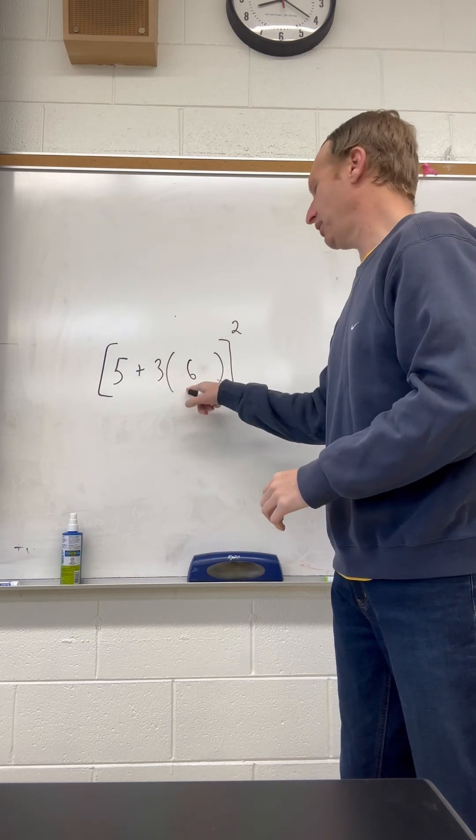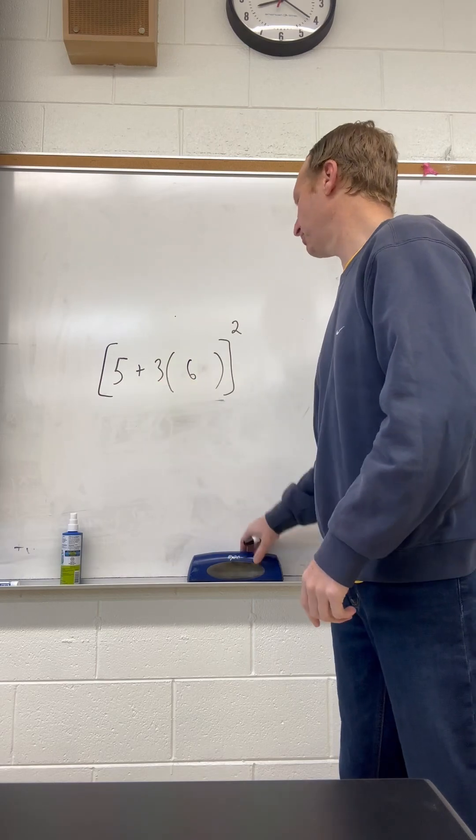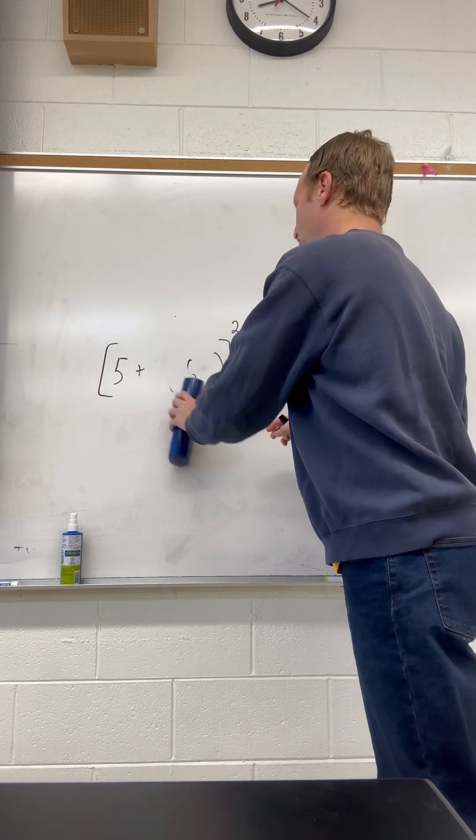So then we have a plus and a times. This is saying 3 times 6. So we do multiplying first, so 3 times 6 is 18. So we're going to change this to 18.